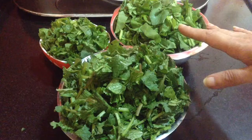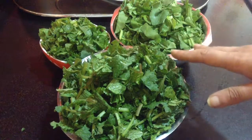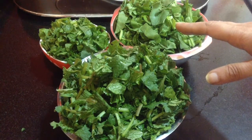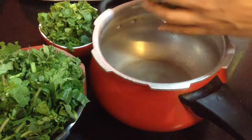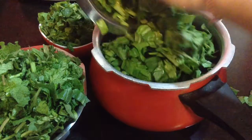Now I am going to add all the leaves — spinach leaves, mustard leaves and bathwa — into a pressure cooker with one glass of water, salt to taste and one teaspoon of turmeric powder, and pressure cook it up to three whistles or till they are nicely cooked.